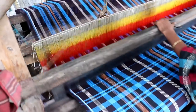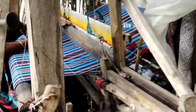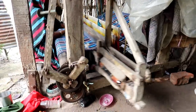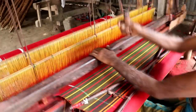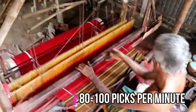The picking process is done by transferring the shuttle from one box to another. An average weaver can weave with a medium-width fly shuttle loom at 80 to 100 picks per minute.